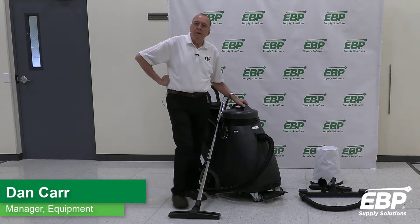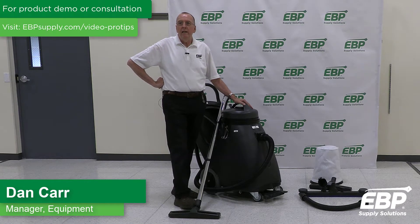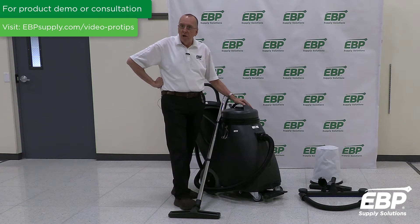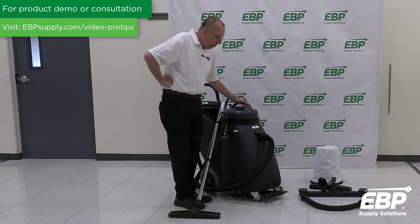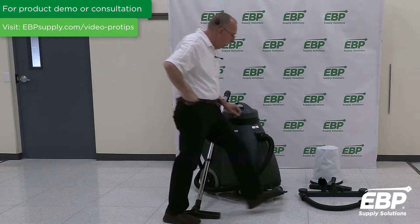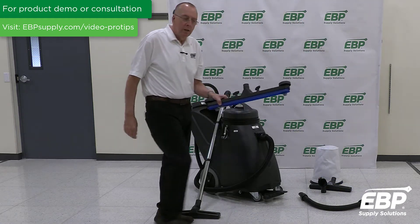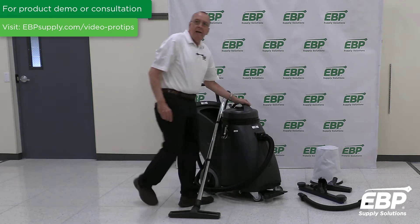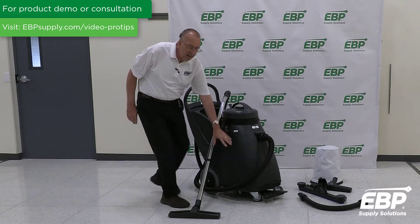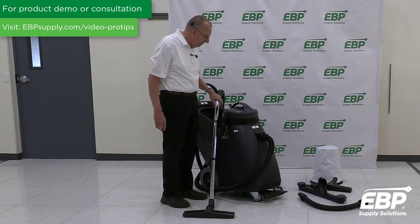I want to show you some of the features of the CERTO WD2418 Pro Wet-Dry Vacuum. The 2418 name breaks down like this: 24 inches is the width of the front-mount squeegee that comes with this machine, and 18 is the capacity of the tank — that's how much fluid you can pick up into the machine.